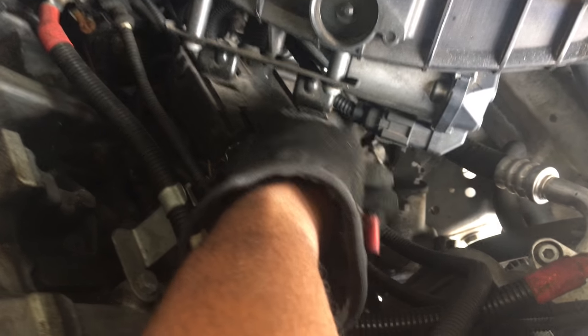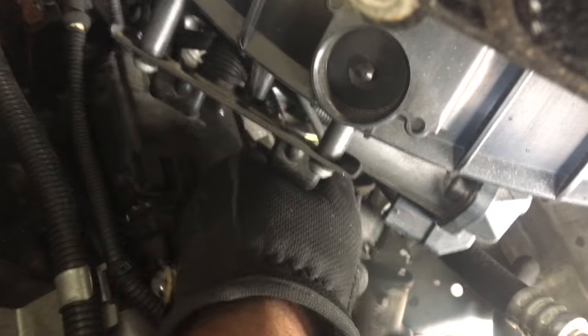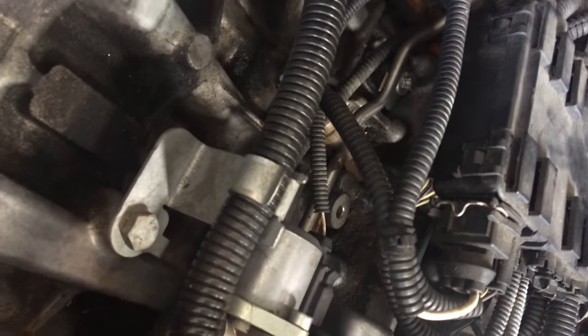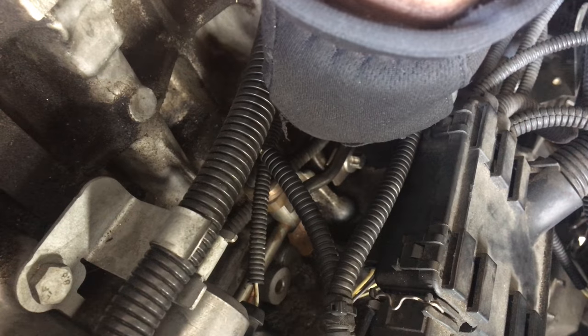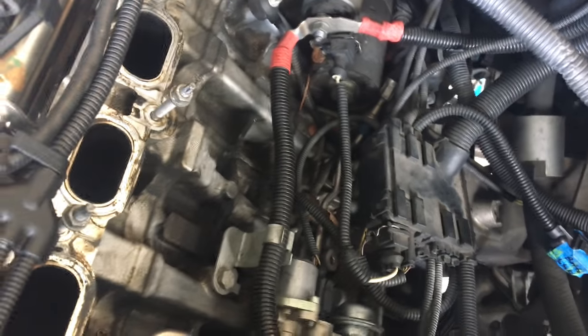We got one more connection that needs to be taken off — just push down on the tab and pull back, and it'll come right off. She's free now. So now I'm going to start taking off the fuel line that's pretty much disconnected from the engine bay. It's this silver line right here that goes up to the high pressure fuel pump. What we have to do is disconnect this plug right here — pull it back — and then after it's pulled back, take off that screw right there. Then you should be able to just wiggle it out of the high pressure fuel pump and tuck it away to the side so when we pull the motor it doesn't get bent.